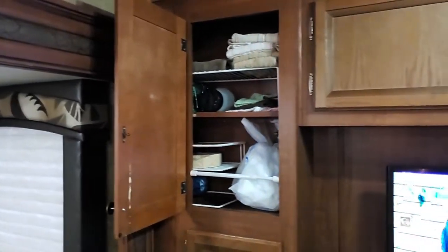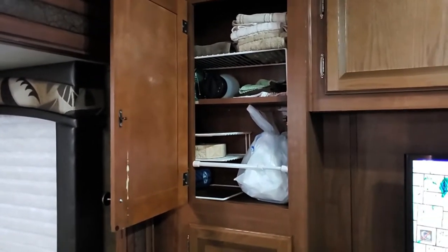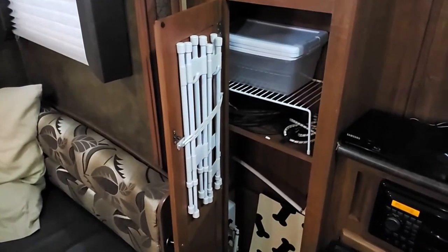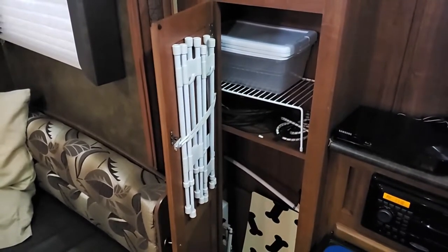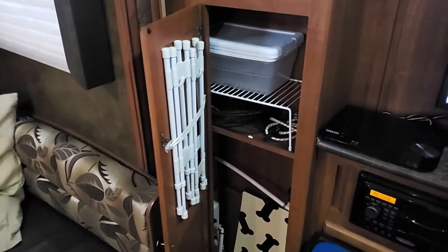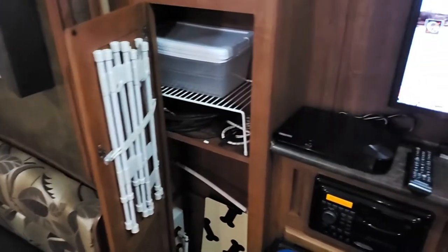In the other top cabinet, we've just got some towels, lanterns, lights, and plastic bags until I figure out what else I want to put in there. The bottom one has a little bit more storage. Those are all the tension bars that we use inside the refrigerator — since when we're parked for a long period of time, I pull those out and hang them there so they're not in the way. I've used a couple of command hooks with a heavy duty rubber band stretched across to keep them from flopping around.